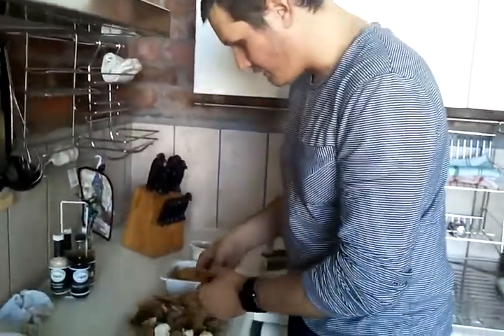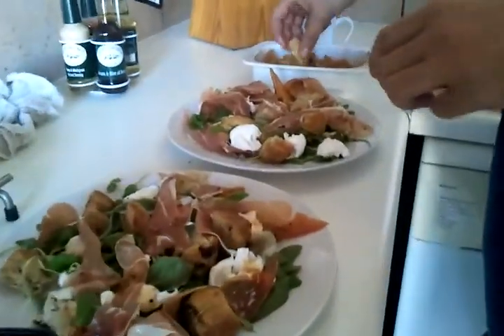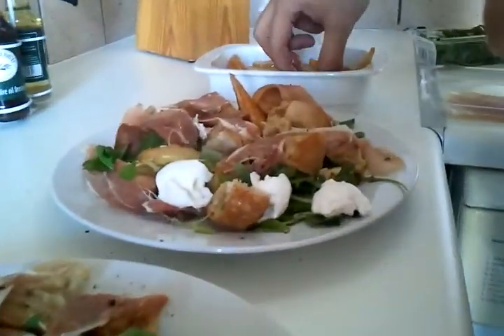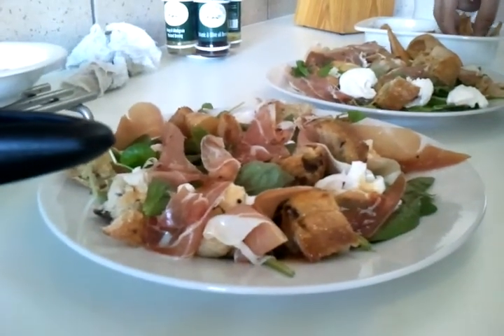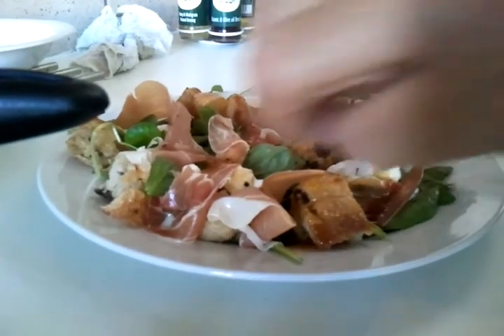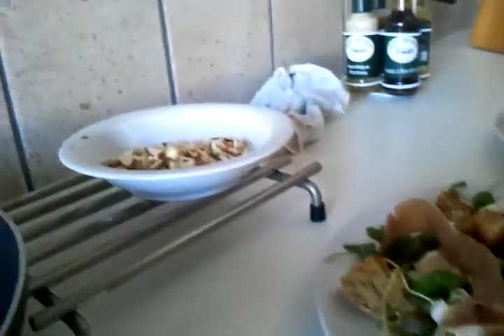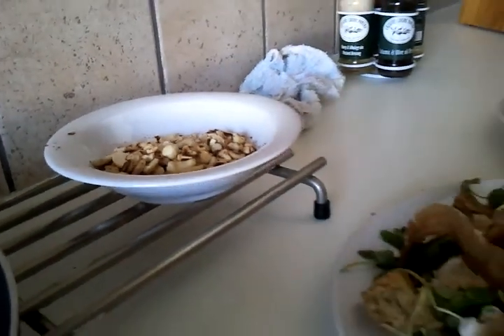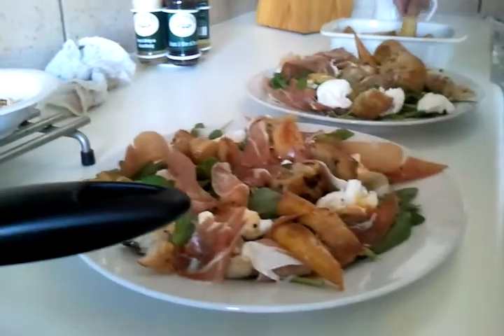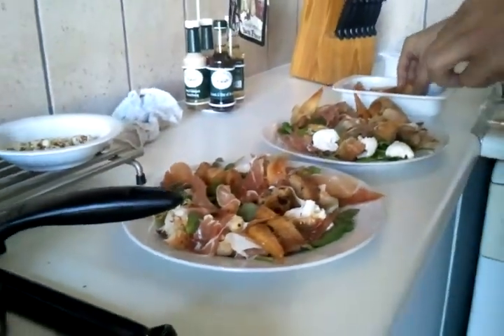This is the first course. I think it's okay to have a slightly hot cold starter salad. This is a salad of caramelized pear, parma ham, bocini, mozzarella, basil and some watercress. There's also a little bit of crusty bread.